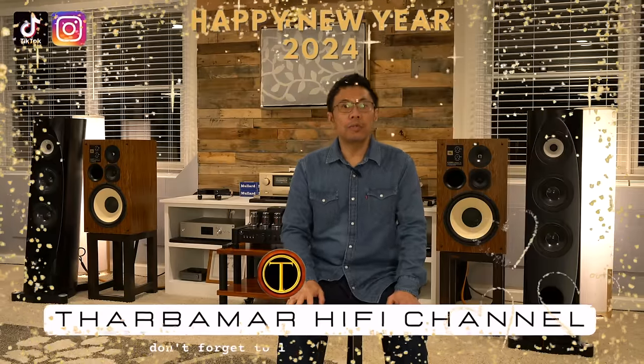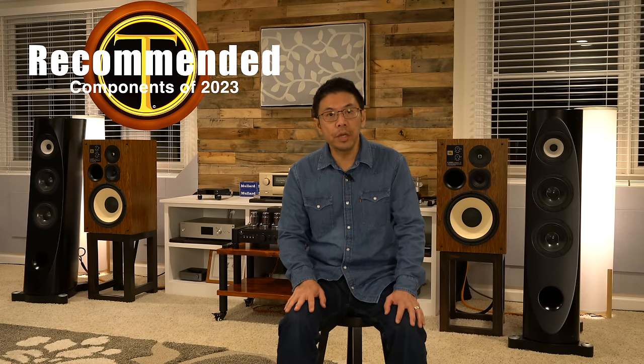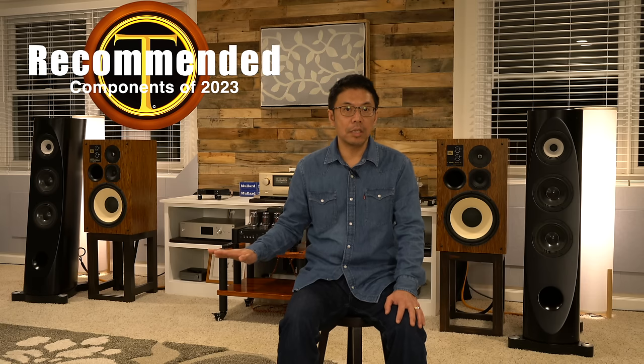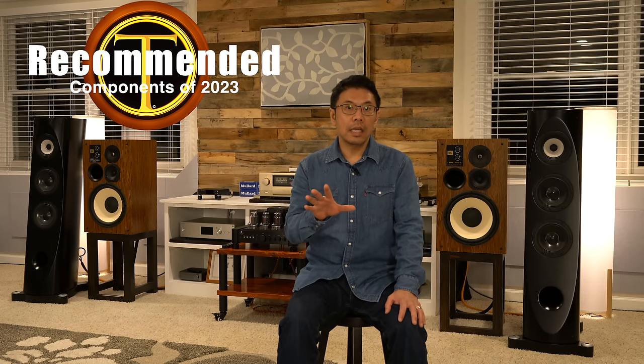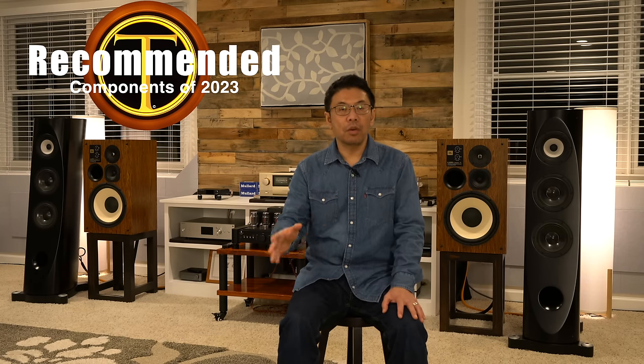Hi everyone, I hope you are having a wonderful time and happy new year. Today I'm sharing my recommended component list of 2023, based on what I reviewed and tried in my system. Everything is based on price, performance, and sound quality ratio. Everything on this list is within 2023 — the timeline starting from January 1st to December 31st of 2023. I'll start with amplifiers.